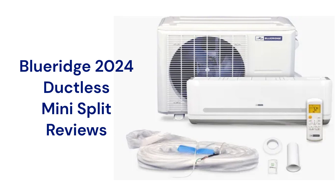They are pretty quiet when operating and are backed by a good guarantee, but they use R-410A refrigerant, which is not as earth-friendly as brands that use R-32.